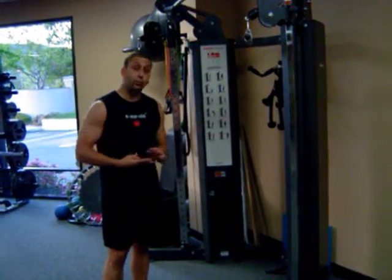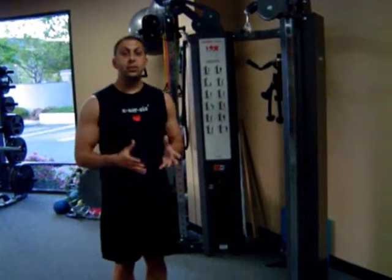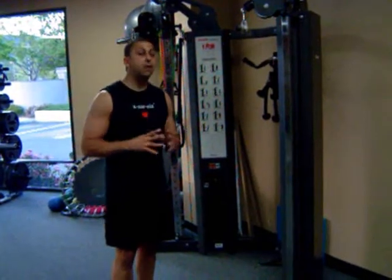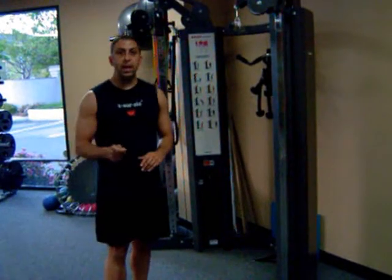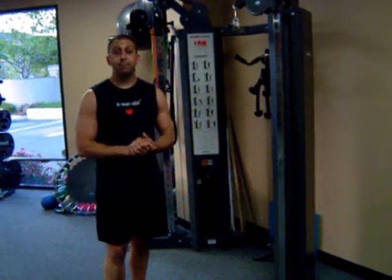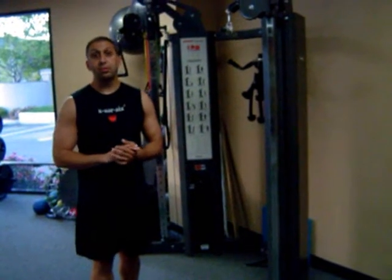I do suggest you do at least three drops. Again, we're fatiguing the chest, shoulders, and triceps today. This is the day for those muscle groups to work together. I'm going to take two days off — Monday and Tuesday — then do another chest, shoulder, and tricep workout on Wednesday. That's how it's going to happen. Any questions, give me an email. Thanks from Moses Fitness.